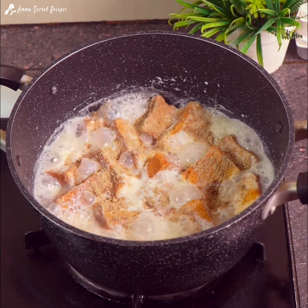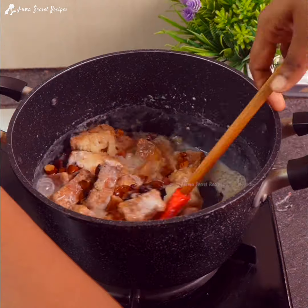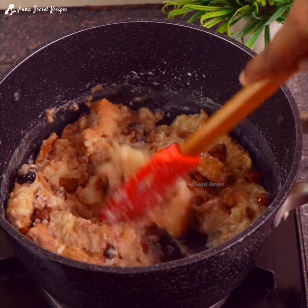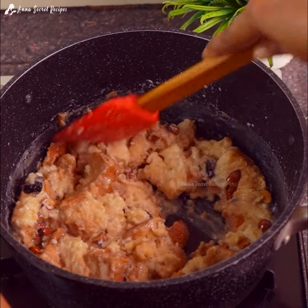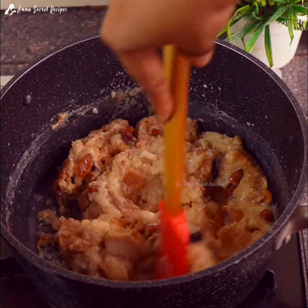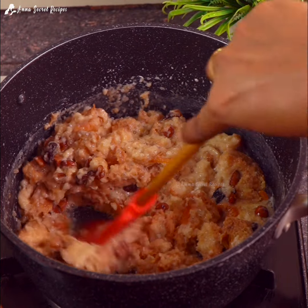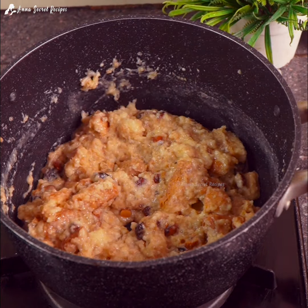We will mix it in and add the oil. Now let's take a look at this. We can taste a little bit of this. Now let's take the flame off. Let's take a look at the seed recipe. I'm ready.